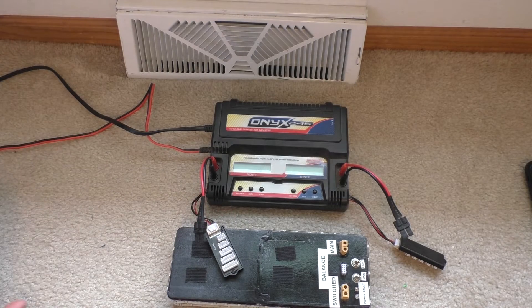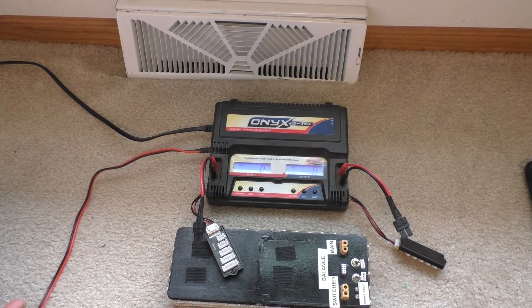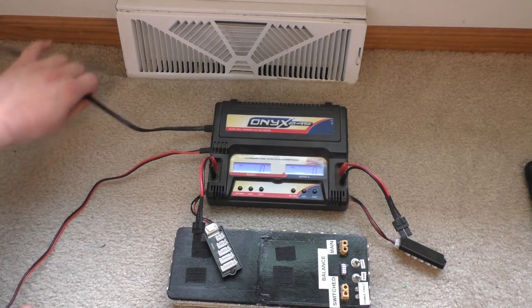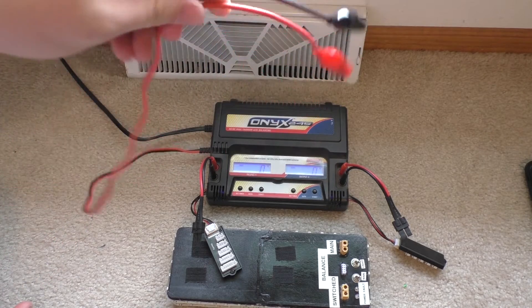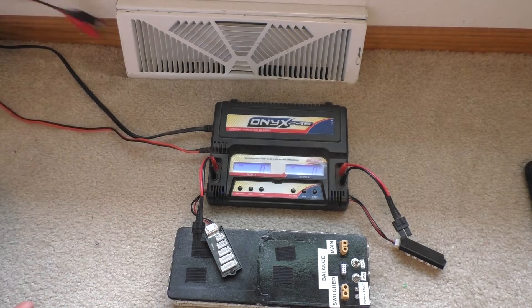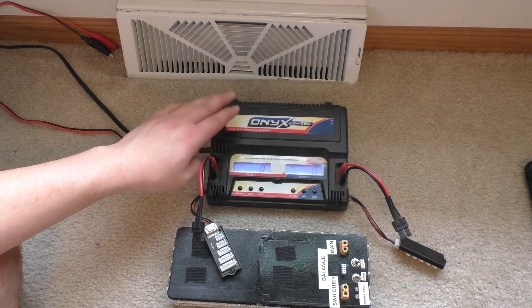First I'll go ahead and hook up the charger to wall power. One note about those other chargers I mentioned earlier — those things require a 12-volt power supply. So if you have an old computer power supply, or you can go buy a specific 12-volt power supply meant for the charger. One of the nicer things about the Onyx is you can plug it straight into your 120-volt wall outlet. It also has alligator clips so you can hook it up across a car battery if you're out on the go. If you get the IMAX B6 or the Turnigy, you will need a 12-volt power supply of some kind.